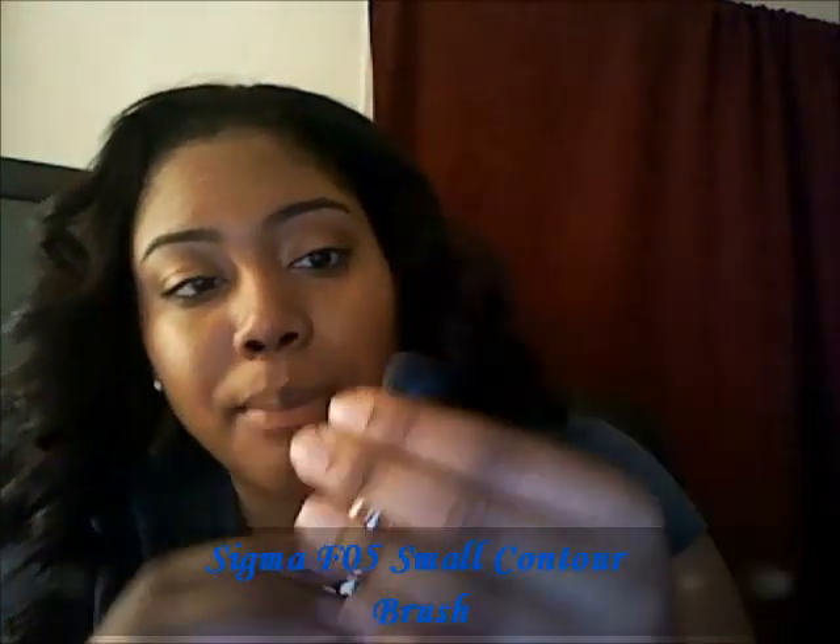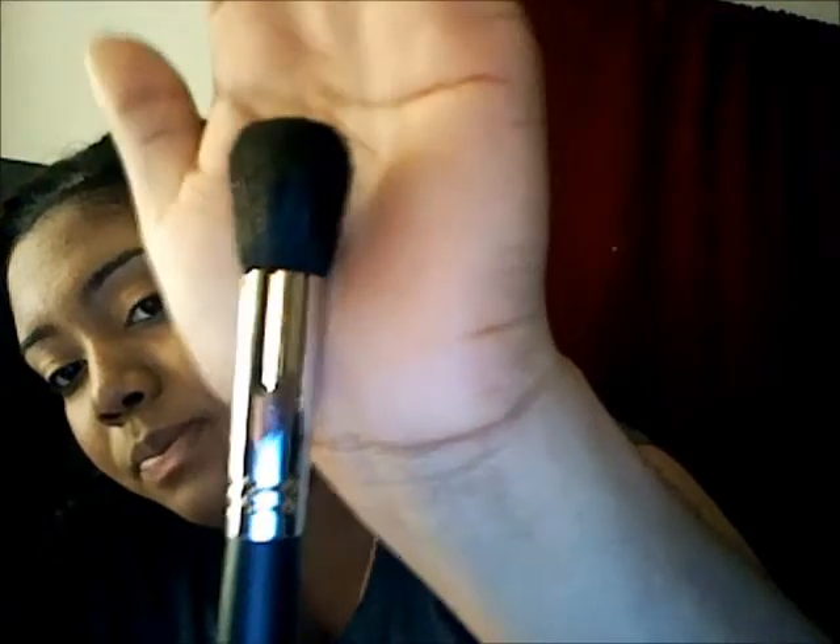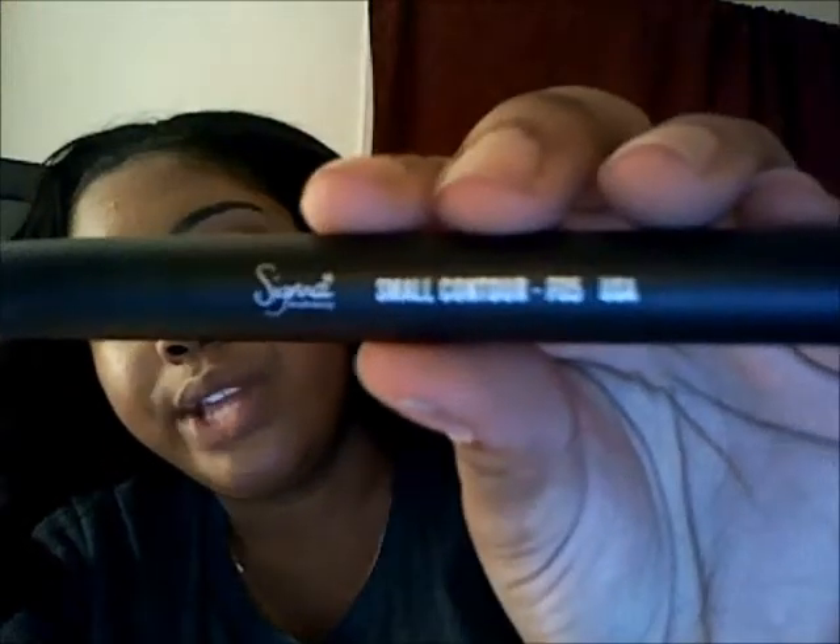The brush I've been waiting for — this is supposed to be the equivalent to the MAC 109, and I always wanted the 109 brush but I decided to get the Sigma first before investing in a MAC one. It's molded into a certain shape because of the brush guard, but after you wash it it will come out and make that little rounded shape. This is the F05 small contour brush. Sigma did change their numbering, so instead of the SS109 they changed it to the F05.